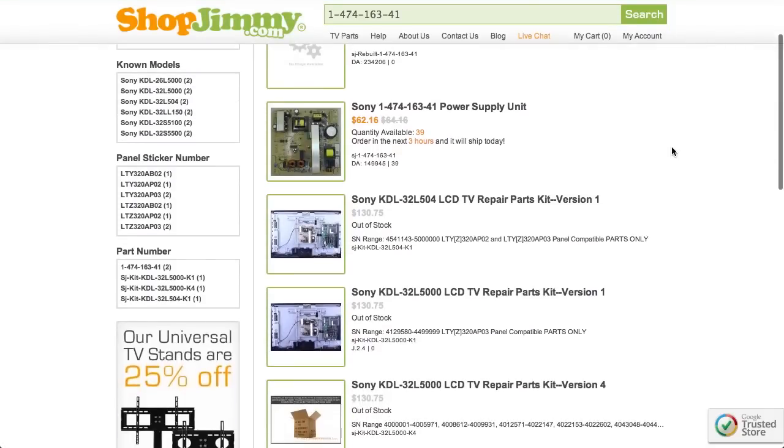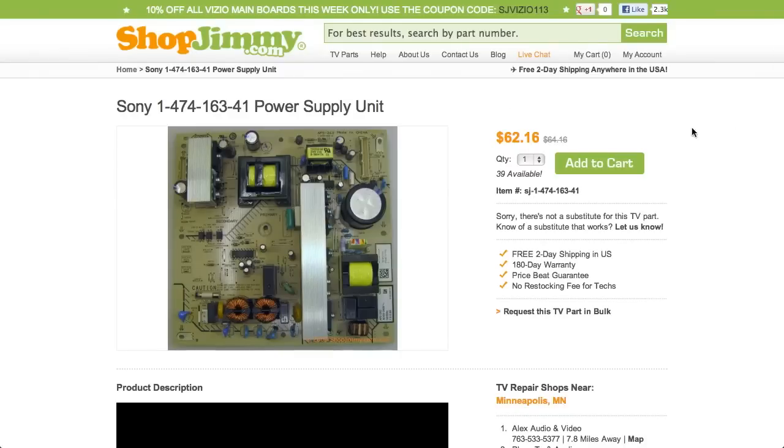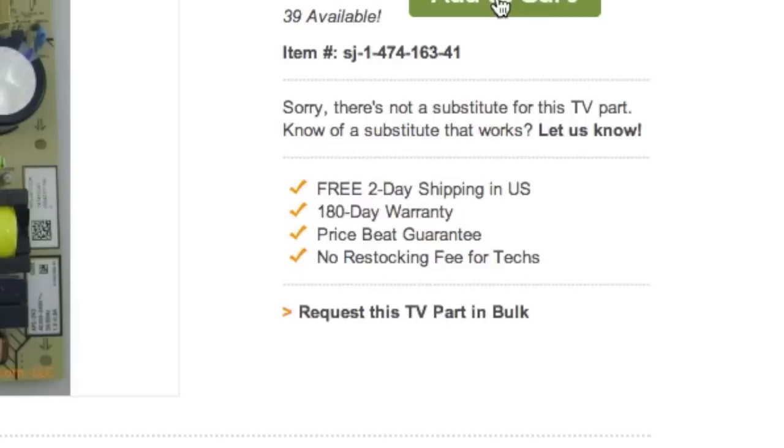Click on the search results to view important product specifications. ShopJimmy offers a 180-day warranty on all circuit boards and free two-day shipping for all U.S. customers.